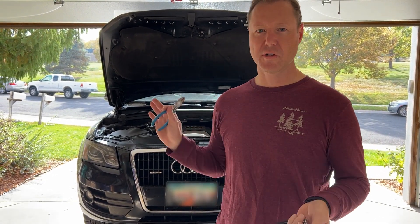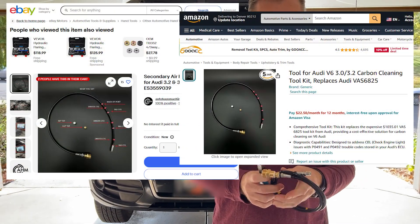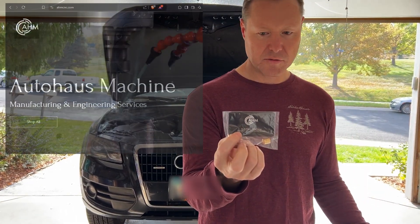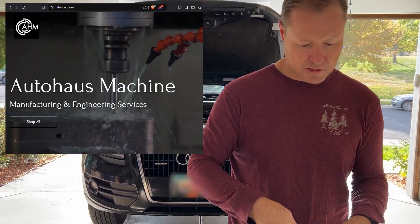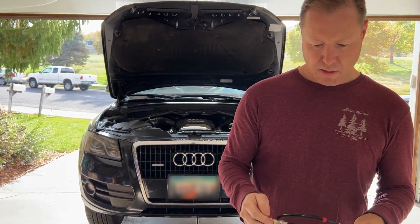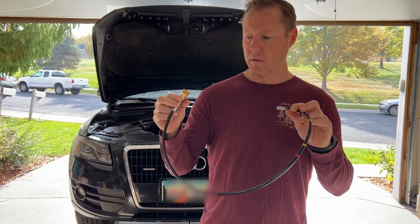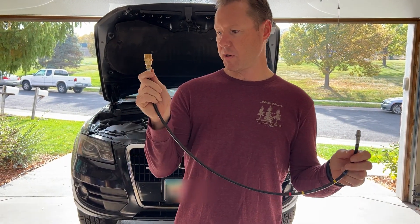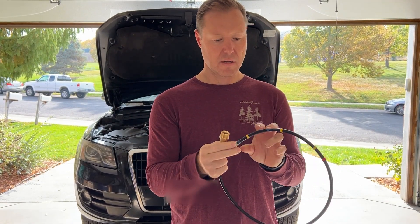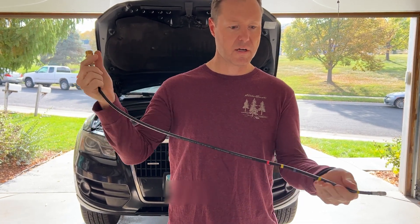It's made by a place called Auto House Machine — I'll put a link in the description, they're out of Oregon. They've basically remade the Audi tool, and it goes on your high-pressure sprayer. I just got a cheap one from Amazon, and they've marked the increments of how far you slide it into the bore.